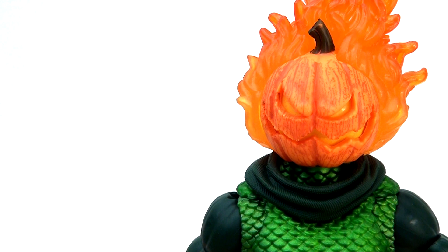Looking at this head sculpt, Hasbro have massively improved upon the original. I really like how it has translucent plastic so if you shine a light behind it, it glows and creates that fiery effect, which is great. The actual sculpt of the pumpkin itself is very nicely done - it has a more menacing, snarky expression, and there are some nice paint washes running through to give it more depth and texture and make it feel more realistic.